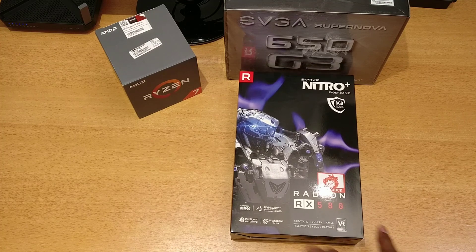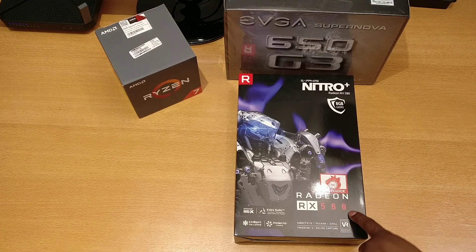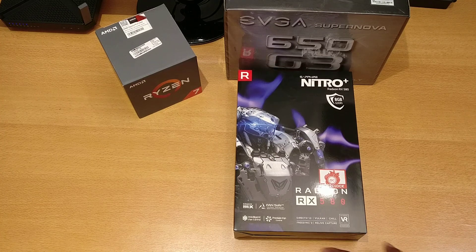Let's take a quick look at the outside. Very nice box. 8 gig GDDR5, it's an overclocked version — boost clock is 1411 megahertz. RX 580, DirectX 12, Vulkan support, Chill support, FreeSync 2, Relive Capture which is their capture software, Dual-X fan design, fan safe, intelligent fan control, and precision fan control.